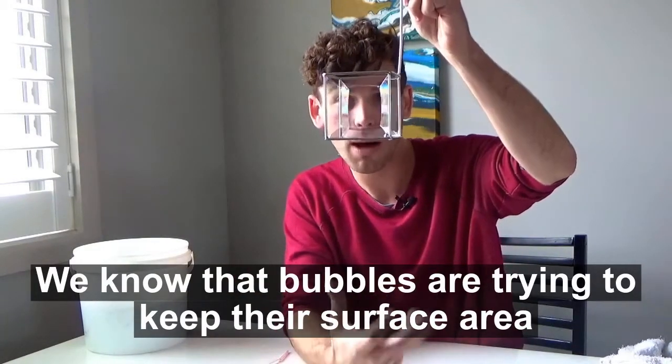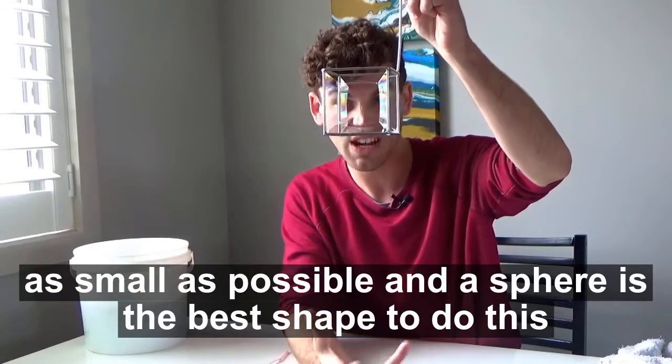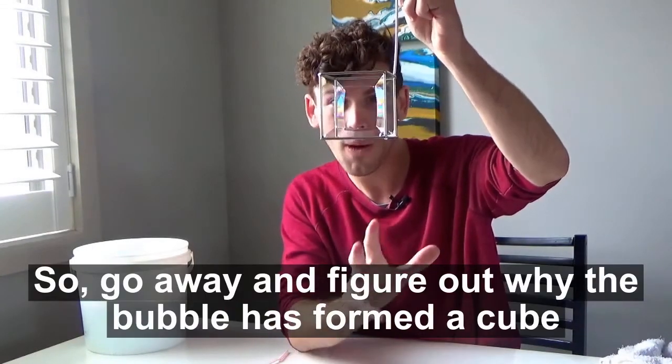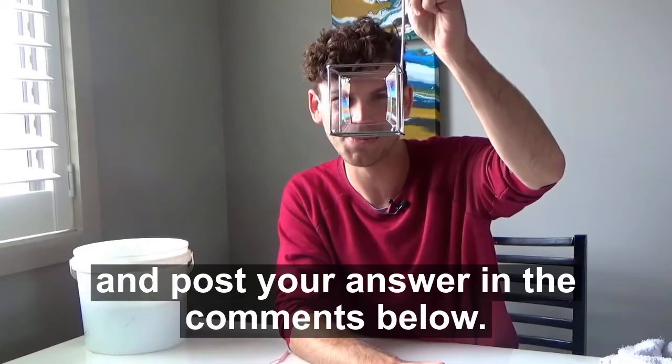We know that bubbles are trying to keep their surface area as small as possible. And a sphere is the best shape to do this, not a cube. So go away and figure out why the bubble has formed a cube, and post your answer in the comments below.